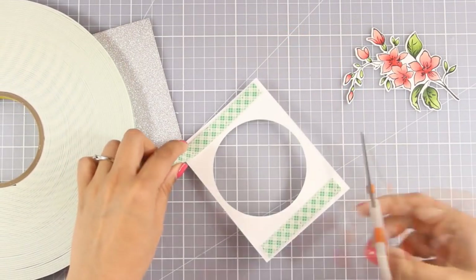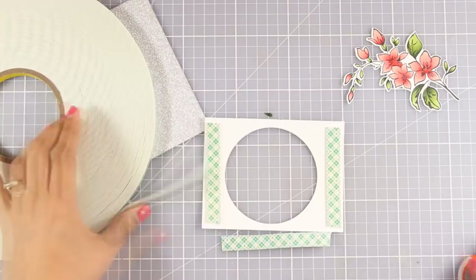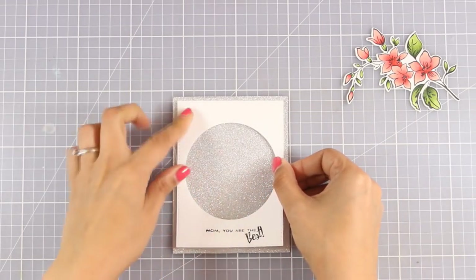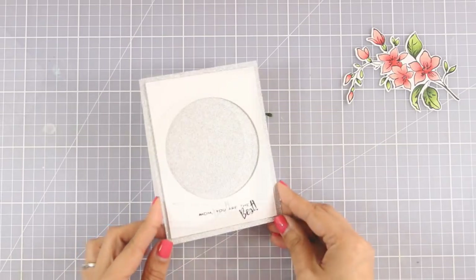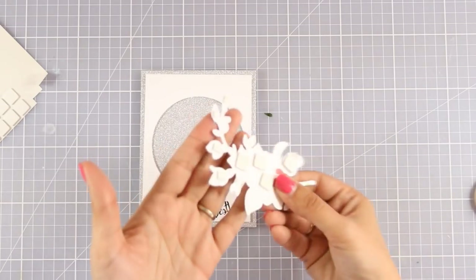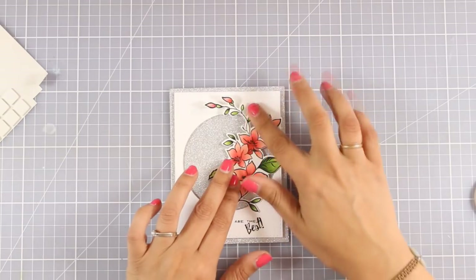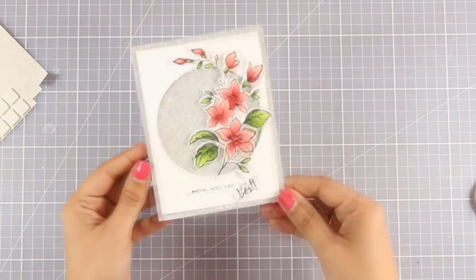Now I'm going to add some foam tape at the back of my panel to add some dimension, and stick my panel on top of my card base. Notice how my white panel is slightly smaller than the standard card, which gives a beautiful frame all around. I've added foam squares at the back of my flower and now I'm going to tuck it in on top of my card as if it's coming from that window. I love how simple the card looks but at the same time it's so elegant — a perfect Mother's Day card.